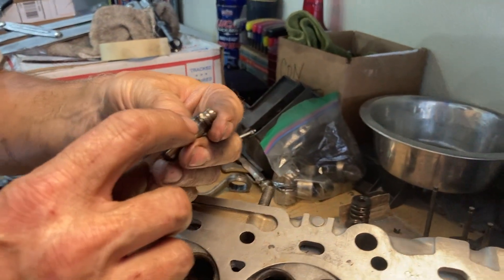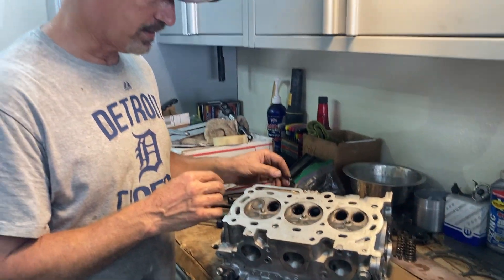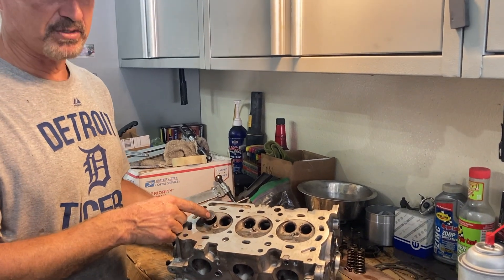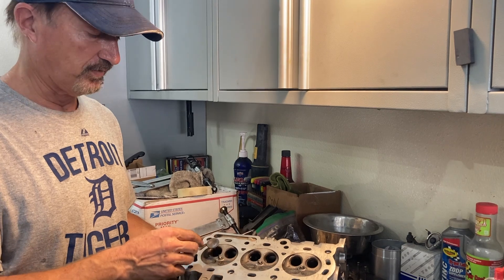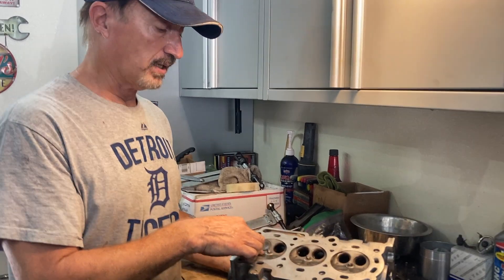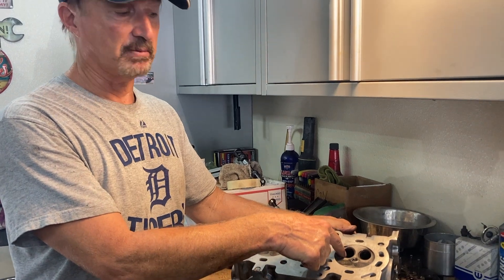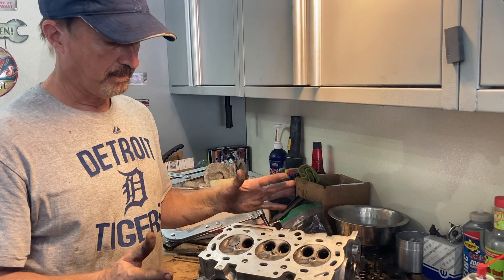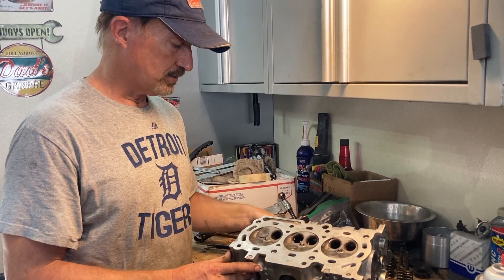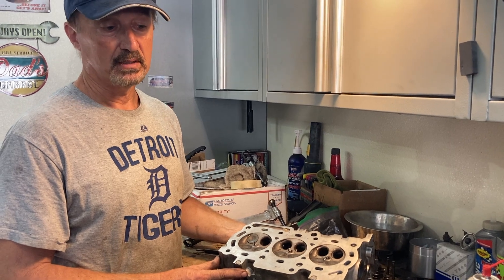If Mitsubishi was smart they would put a shoulder on it so you could just drive it down to the shoulder and be done, but that's too easy. They had problems before with guides sliding down on minivans and Chrysler vehicles. I'm going to lap these valves in - if you don't know how, there are tons of videos showing you. Before I even took it apart I poured rubbing alcohol in each of these chambers and watched for leakage - I had one exhaust valve leaking just a little bit. So start out with a head that isn't leaking, because if you see a bunch of leaks you really have to pay attention.